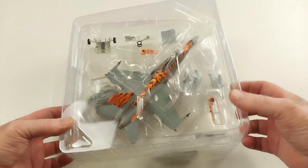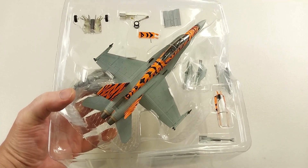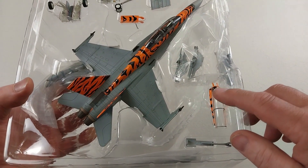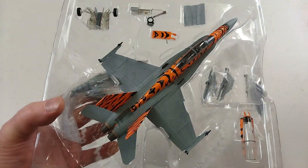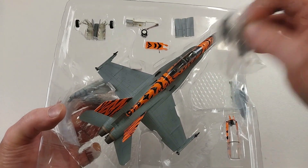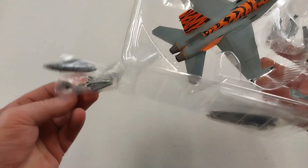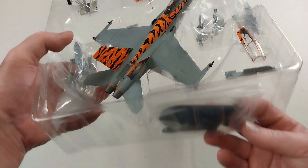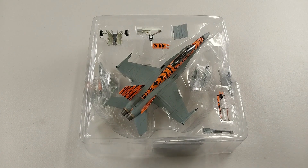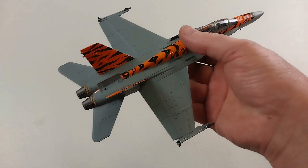So here's the hornet out of the box. It's got a little canopy - if you want to have it with the canopy open it does come with that option. It comes with the modules for the undercarriage if you want wheels down, some missile accessory packets, more little accessories in a little baggie, and obviously a little stand here. We'll take this bad boy out of the packet and have a real good look at it.